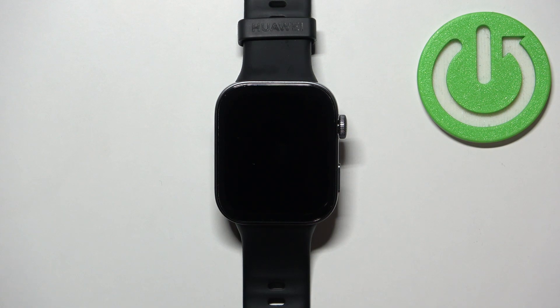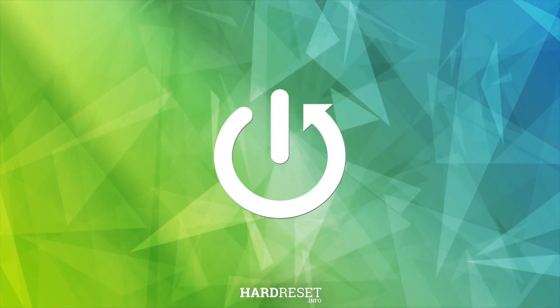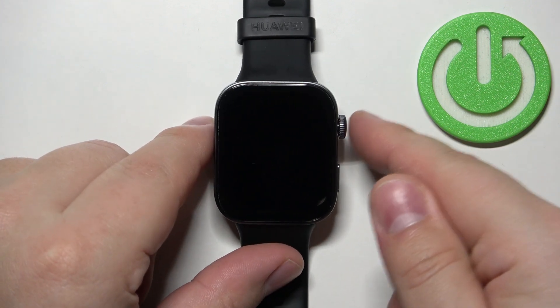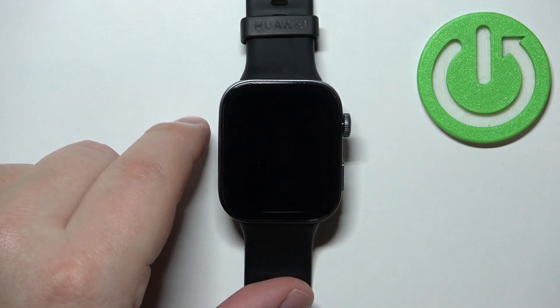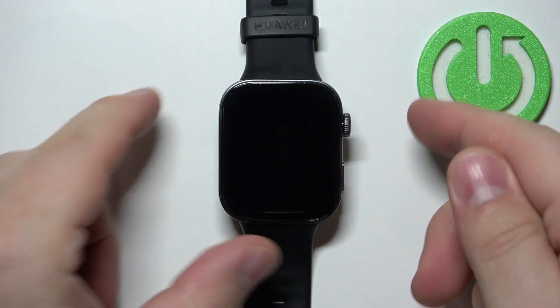Welcome! In front of me I have Huawei Watch Fit 3 and I'm going to show you how to force restart this watch. To force restart this watch we need to press and hold the crown button for about 10 seconds, basically until the screen turns off. And once the screen turns off we can release the crown button and wait until the watch is done rebooting.